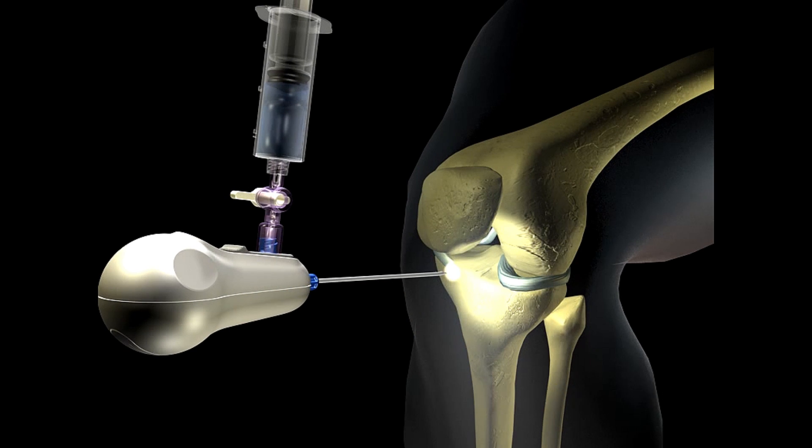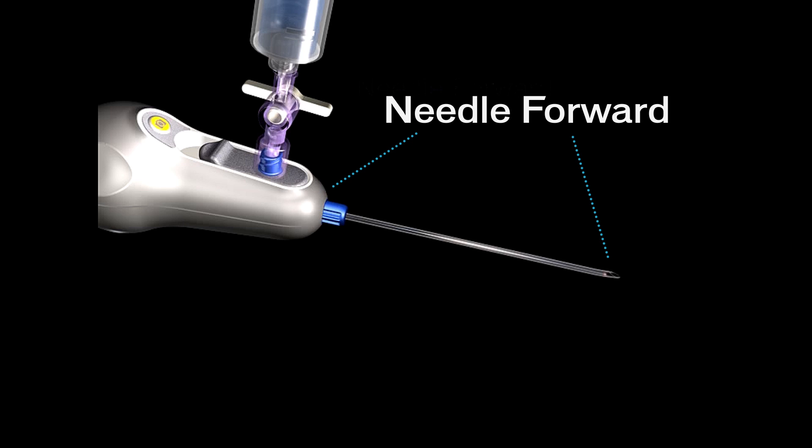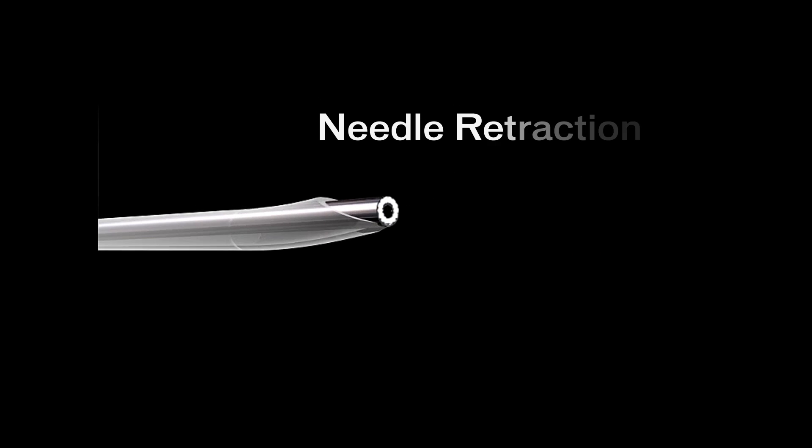The MyEye uses an integrated 14-gauge needle to gain access to the joint space. Once in the desired anatomy, the needle can be retracted to expose the blunted optics and light source.